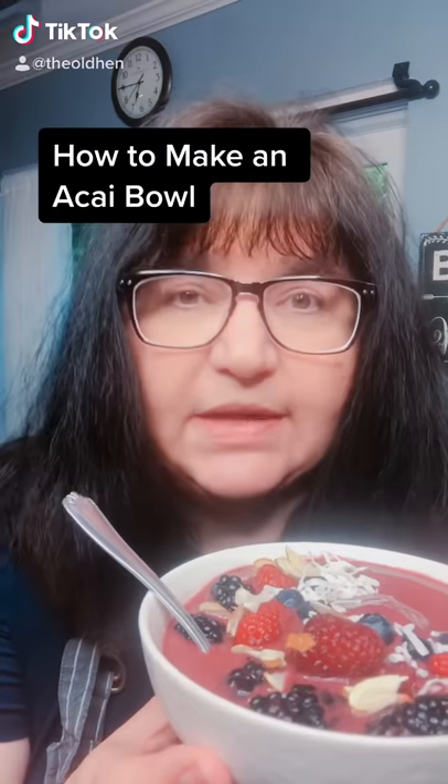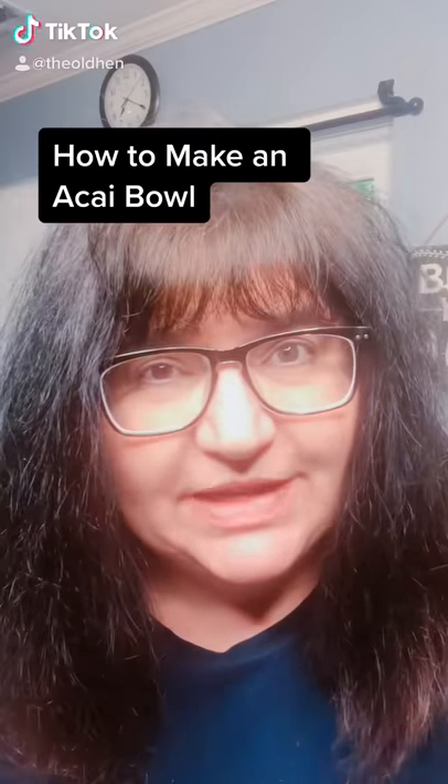It's too hot for cooking. Let's make an acai bowl. Time to pull out the blender. Add 12 ounces of frozen berries. Add one frozen banana.